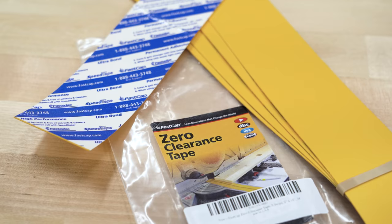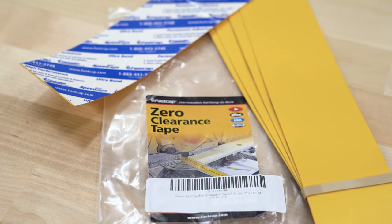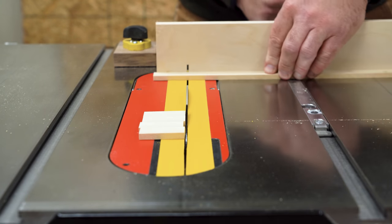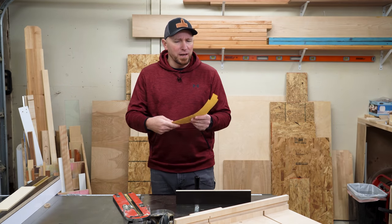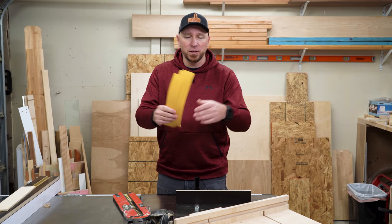This is zero-clearance tape from FastCap, and it's just two-inch by 16-inch thin self-adhesive PVC strips designed to give you zero clearance anywhere you might want zero clearance. Now, before you ask, this isn't a sponsored video or anything. This is just something I happened to come across, and I thought it could be beneficial for me in my shop, and if it is, I'd share it with you guys.